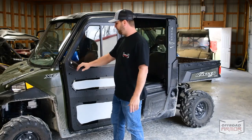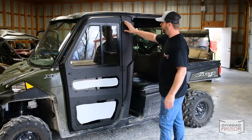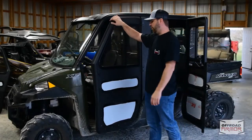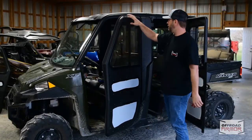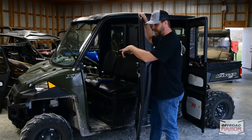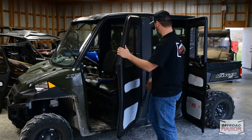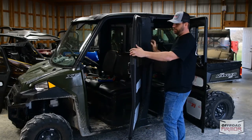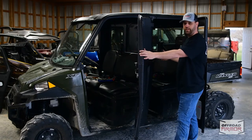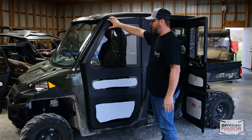Before we tighten the hinges down, we're going to get that striker pin tightened down so we can close the door and make sure it closes properly. Note that the shorter striker pin mount goes on the front and the longer one goes toward the back. The one on the front faces inward and the one on the back is located on the outside and faces outward.